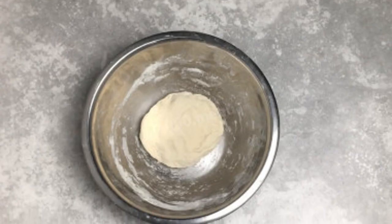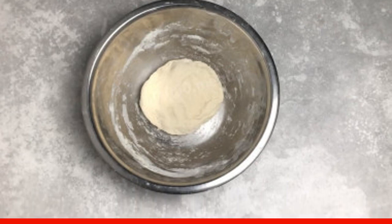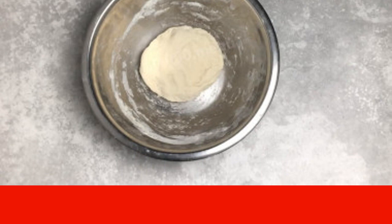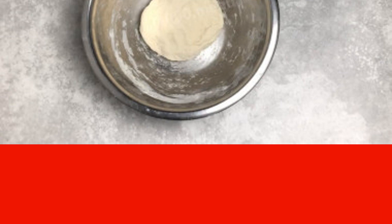Add salt. Enter the flour in portions, gradually kneading the dough. I kneaded it right in the bowl, and I didn't use all the flour. Do not make the dough too tight — it should remain soft and elastic.